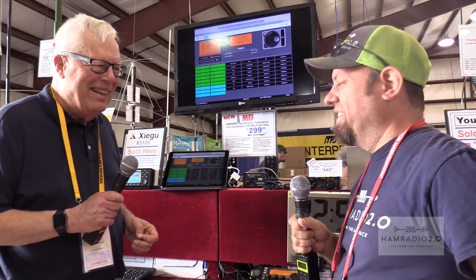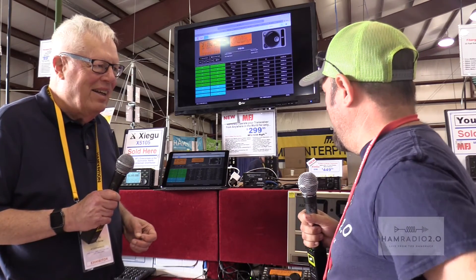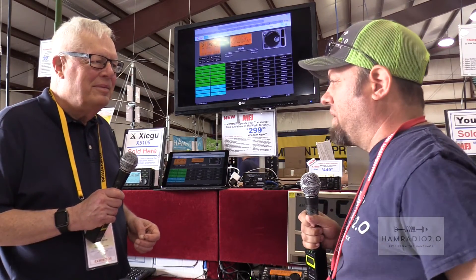Howard is thanked for his time. The interviewer mentioned to Richard that he's interested in doing a more in-depth review of the MFJ1234 RigPi once a unit is available to borrow, so a full review may be coming up on the channel.